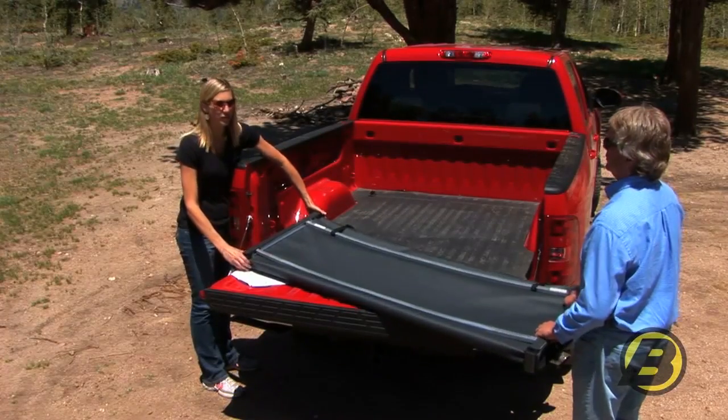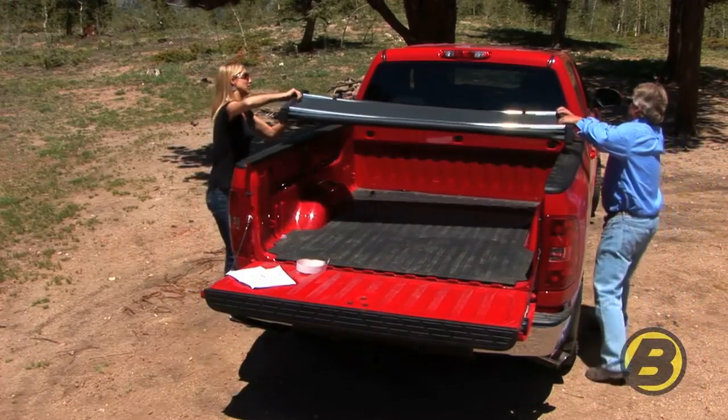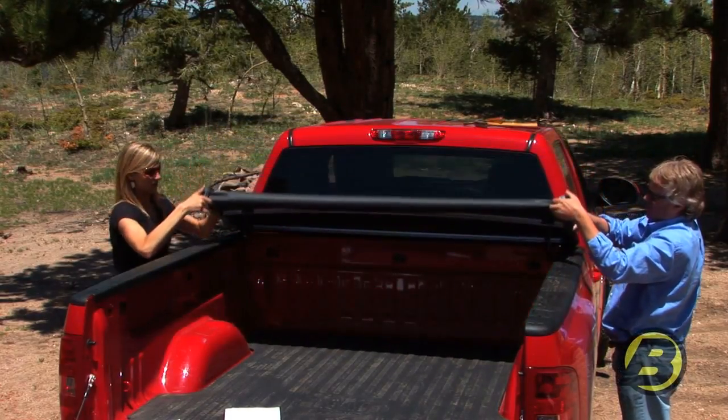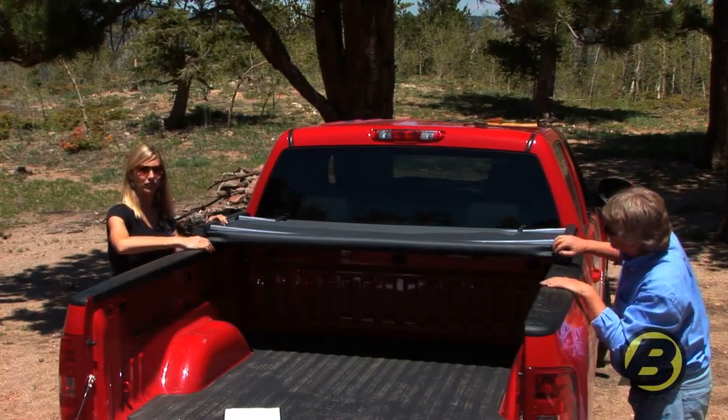Next you want to place the tonneau on the bed with the latches towards the cab. The Easy Fold tonneau attaches with four clamps, like you can see here. So what you want to do is tighten down the front clamps.